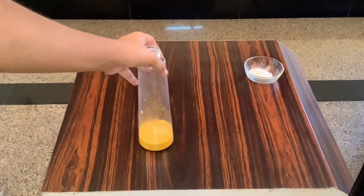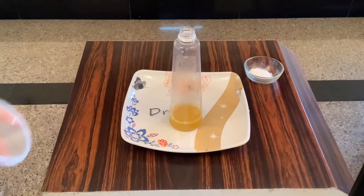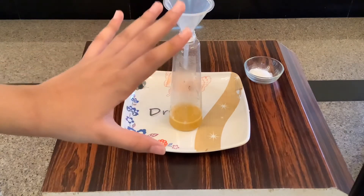To this, add in the dishwashing liquid and again swirl this. Now comes the messy part, so make sure you have a protected surface. After you have dried the funnel, place it in the bottle and add in the three tablespoonfuls of baking soda.